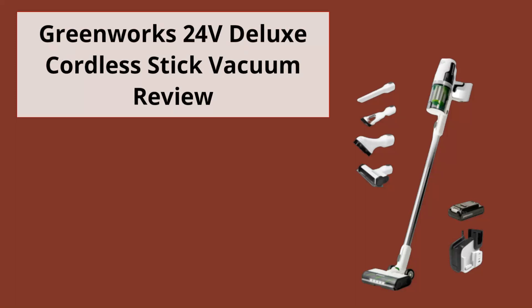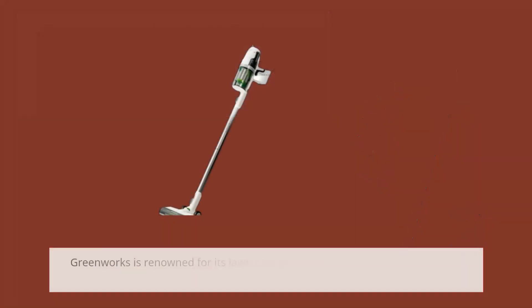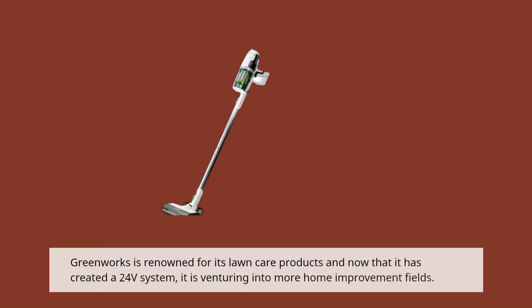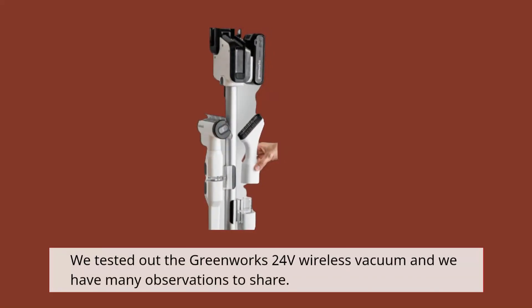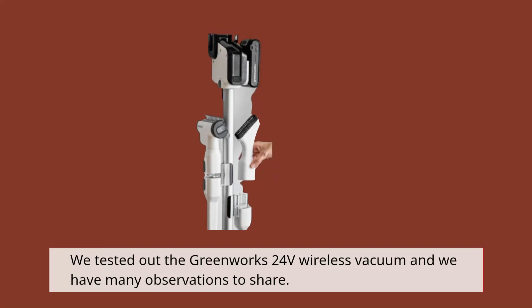Greenworks 24V Deluxe Cordless Stick Vacuum Review. Greenworks is renowned for its lawn care products and now that it has created a 24V system, it is venturing into more home improvement fields. We tested out the Greenworks 24V wireless vacuum and we have many observations to share.